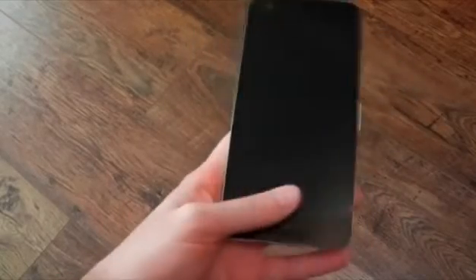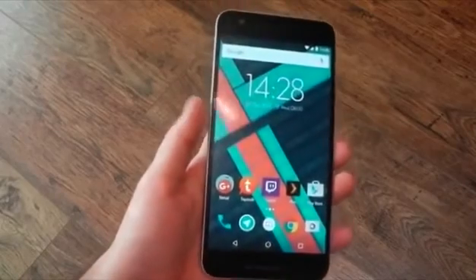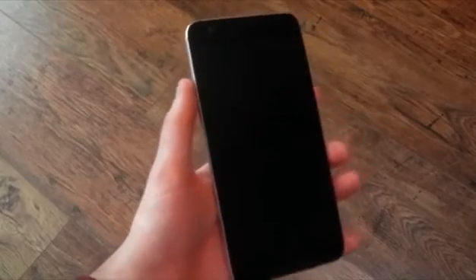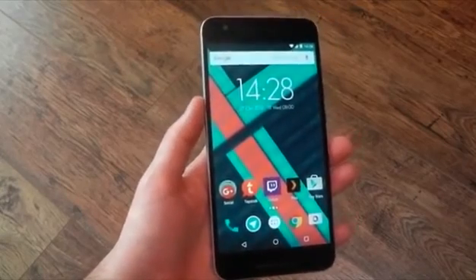In terms of placement, I think the placement is good. For a device this size, if the sensor were on the bottom where the speaker is, you'd have to have a really strange grip. Whereas on the back, you can grip your phone normally and just move your index finger to the sensor and unlock your device without having a strange, awkward grip.